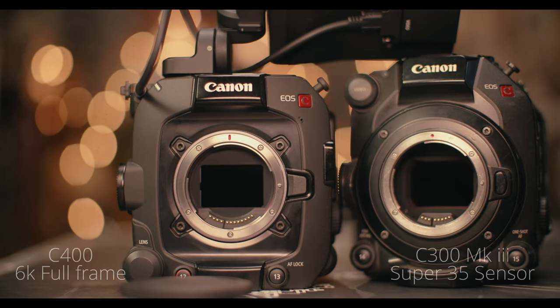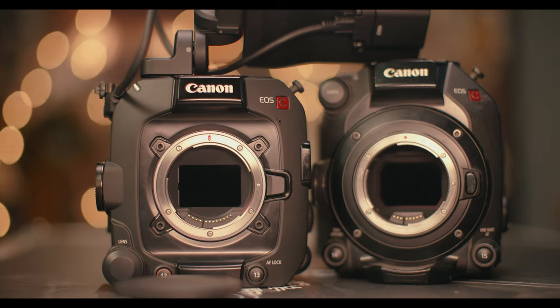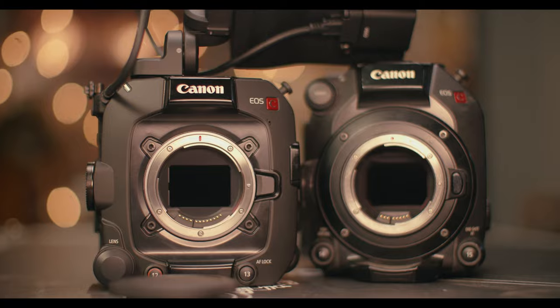This conversation is a lot more technical, so permit me — I had to make a whole lot of notes to keep things together. First of all, the BSI sensor has several benefits against the C300 Mark III. The C300 Mark III has a Super 35 sensor, while the C400 has a 6K full frame 35mm sensor.